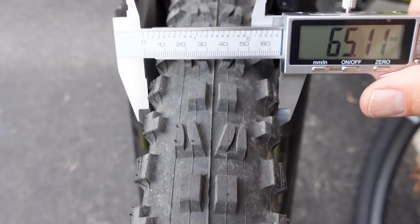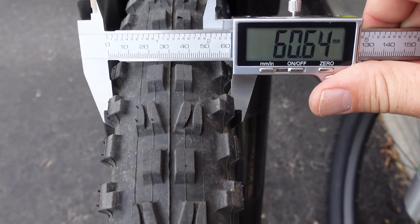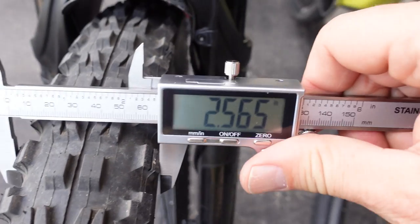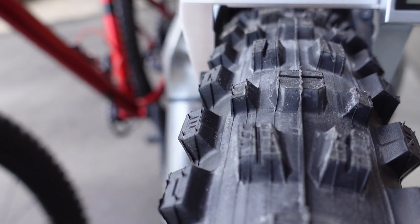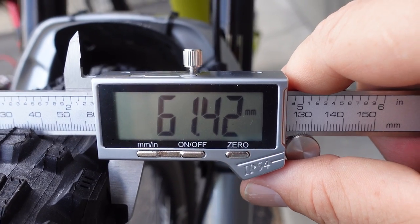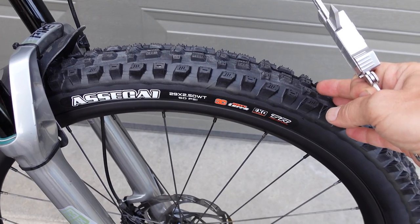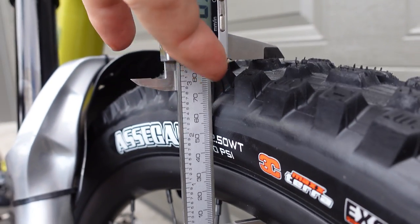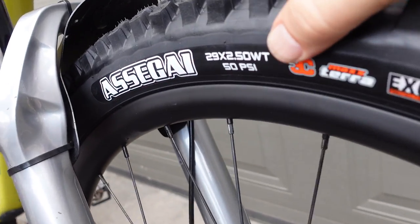So let's take a look at the measurements. The DHF 2.5 comes up to 65 millimeters at the side knobs — the casing is a bit narrower, just over 60 — which in inches is almost 2.4 at the casing and a true 2.5 at the knobs. On the Asagai the widest portion is also the side knobs at just over 2.4 inches, with the casing a bit tighter. In millimeters the casing is at 61 and the side knobs are around 63.5. So on a 30 millimeter ID rim, the Asagai 2.5 measures almost 2.5 right from the get-go. With a rim height of 25 millimeters, the top of the knobs measures 85 millimeters — so a 60 millimeter height tire plus knobs makes for pretty good volume overall, as expected from a 2.5 tire.